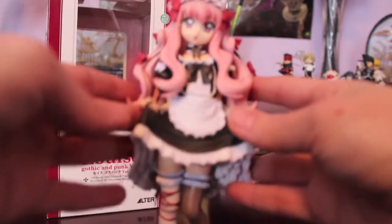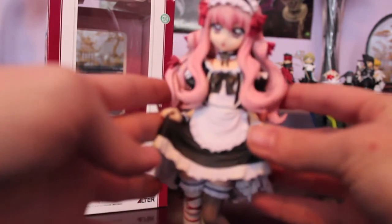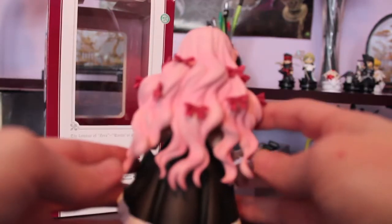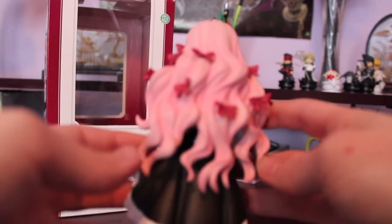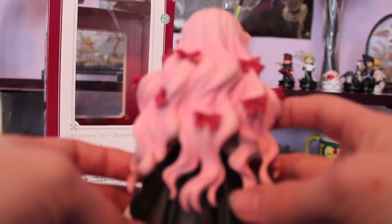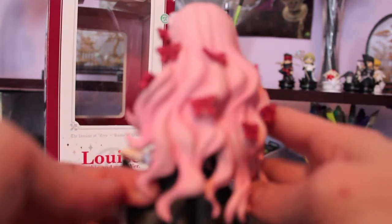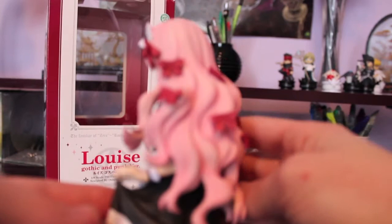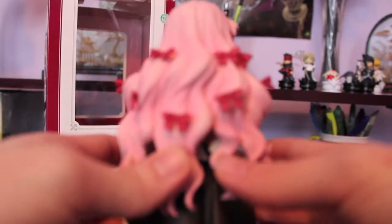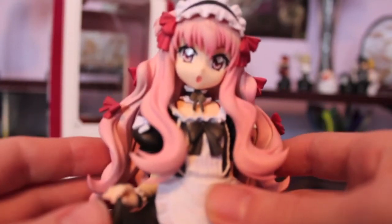And now here is Louise herself. She is absolutely gorgeous. Her hair is the biggest thing that drew me to her. I love fluffy, curly hair on anime characters, and it's pink too, which makes it even better. Hair like this can be kind of hard because a lot of times it ends up looking like a huge blob of plastic. But Alter did a really good job of making it actually look like hair and not just a blob of pink. Her face is absolutely adorable — I love ahoge, one of my favorite things ever. So that was another big draw for this figure.